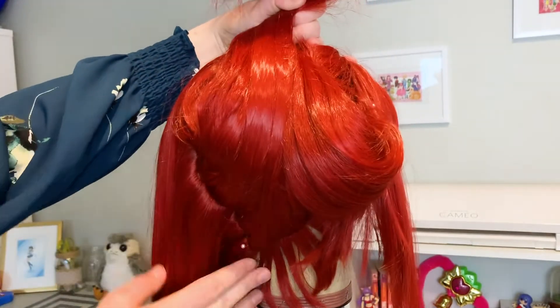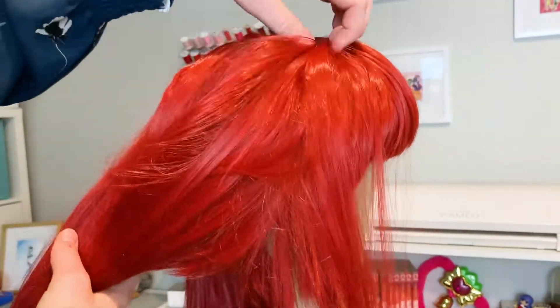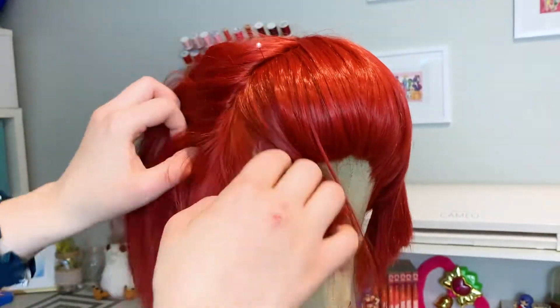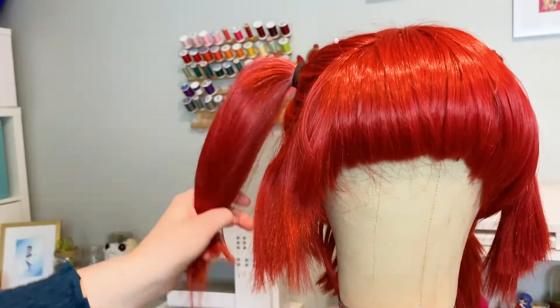At the base of this wig is a row of baby hairs to help hide your natural baby hairs and maintain a natural look. Like the bangs, these baby hairs are thick and long. As we pull this half of the wig into a high twin tail, the color is a very pure red with little variation, and the fibers are very smooth and soft. Once it's in the pigtail, the little hairs are hardly noticeable and the wig looks really cute.